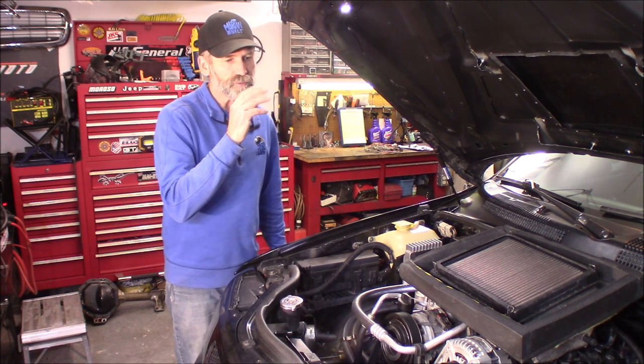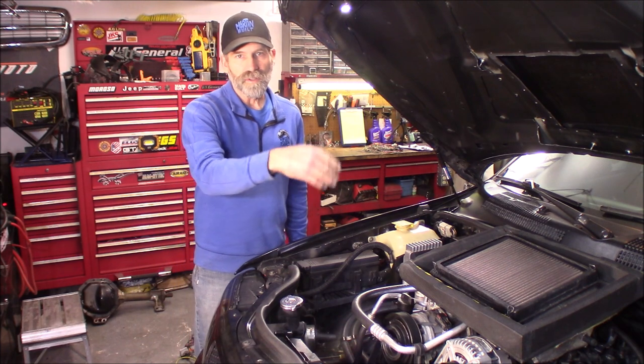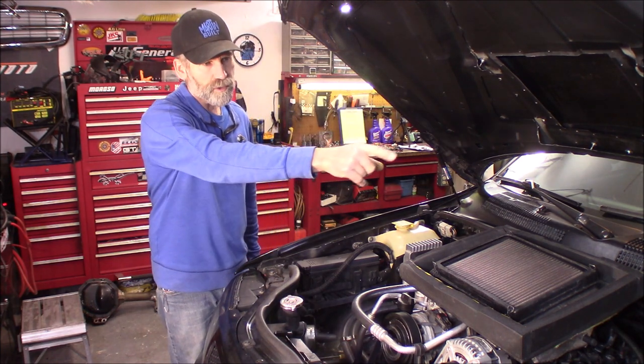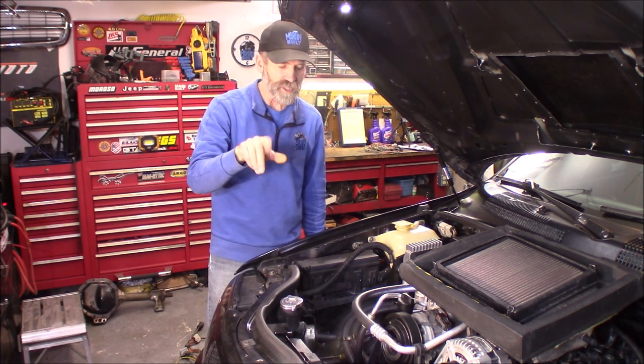I started on the engine on the driver's side, then did the battery tuck — put it underneath the back seat — and then I did the wire tuck on the driver's side fender and got rid of all those wires. I'll show you that here in a second.